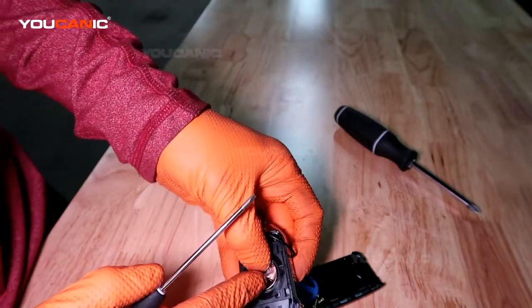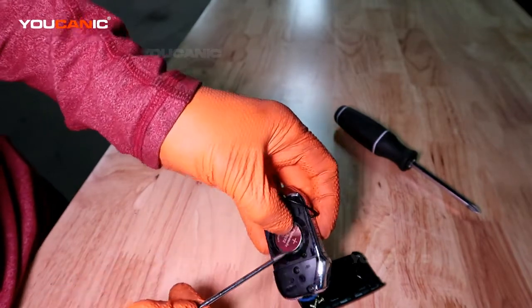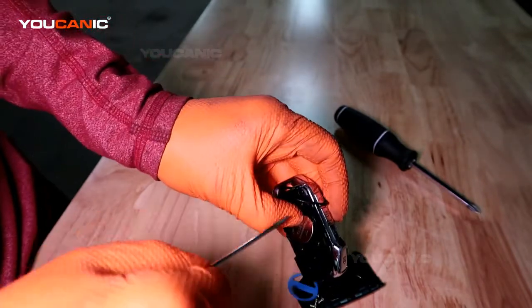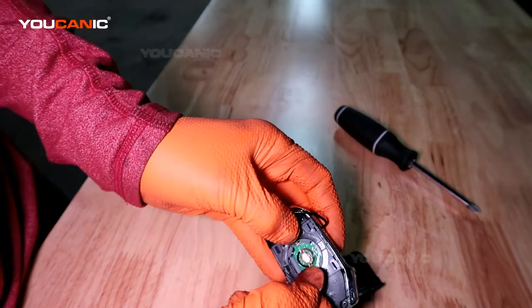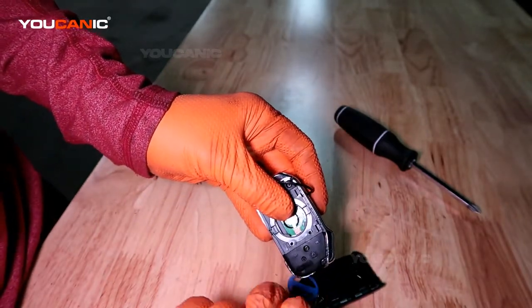Just kind of press it down and press it to the left — toward where you would have the key ring — and pull the battery out. Then you would get a new battery and put it in there.